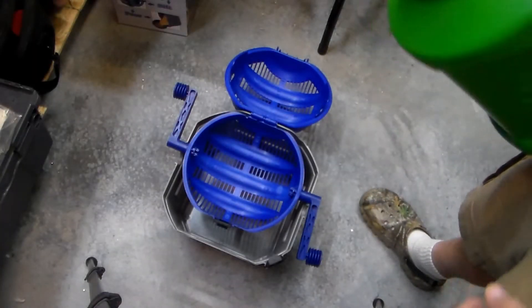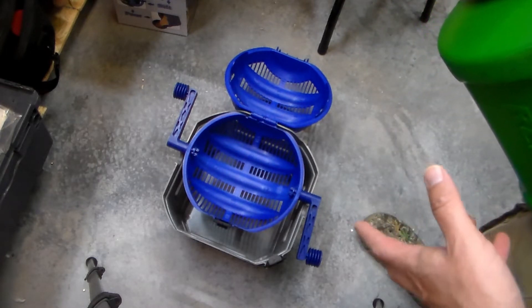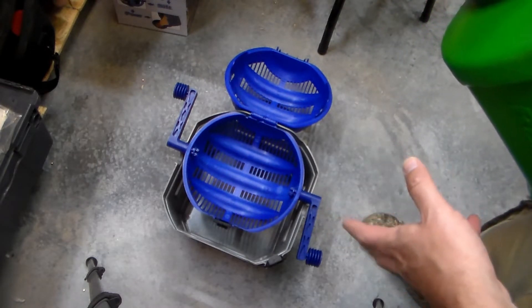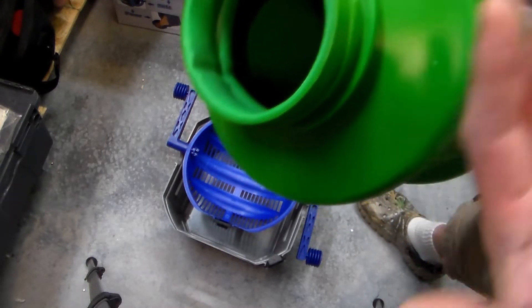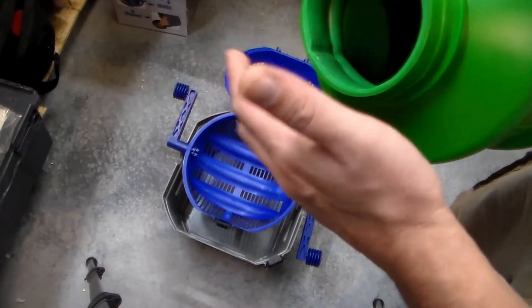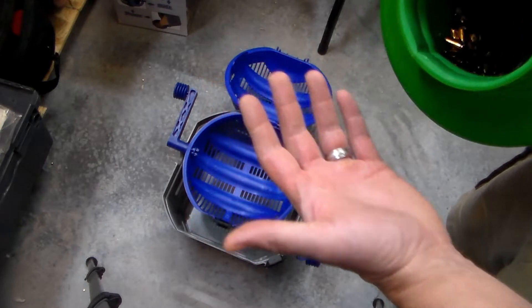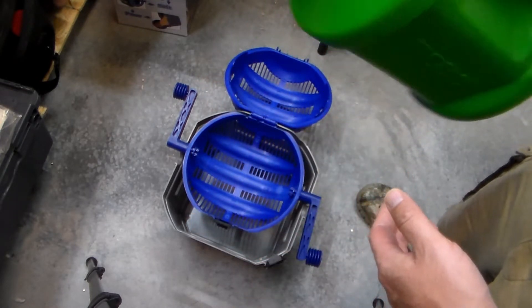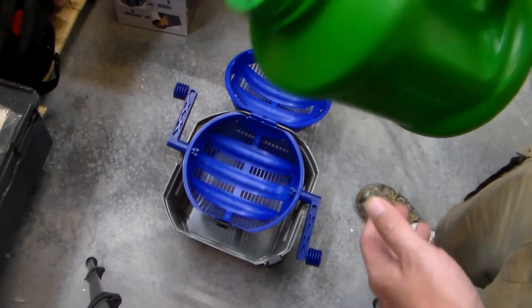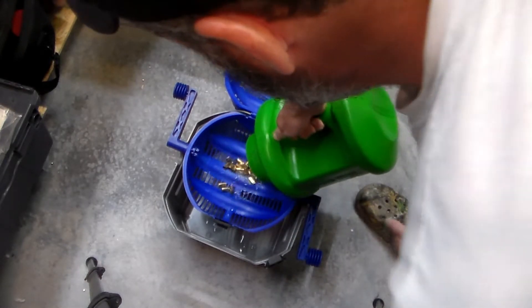It actually recommends filling it with some water in the bottom up to a line and then turning it, but I've just rinsed this out. I usually do that after I pour the water out, and I usually don't have a whole lot of trouble with the pins and stuff getting out. I mean, there's a little bit of water left in here, but you just pour the dirty water out, put some more in, swish it around, do that two or three times — it's not really a big deal.